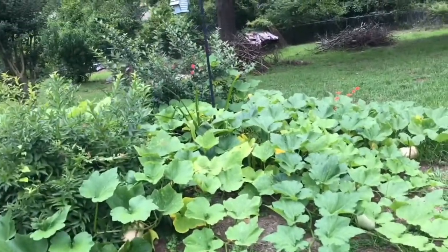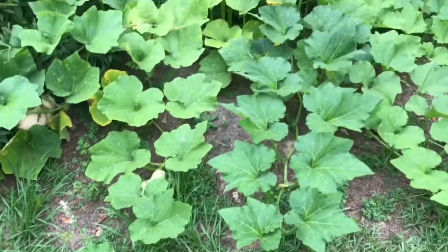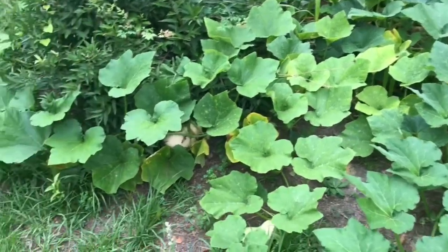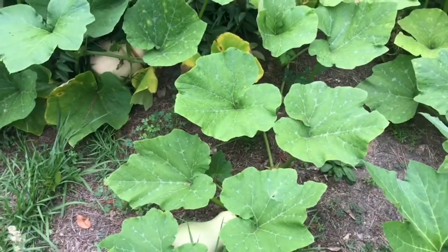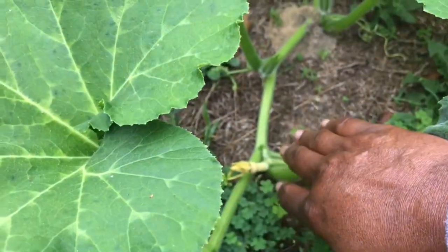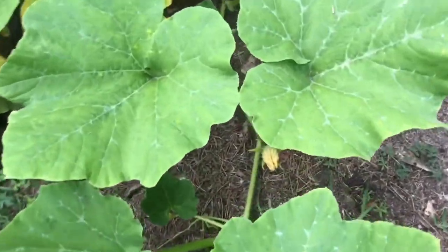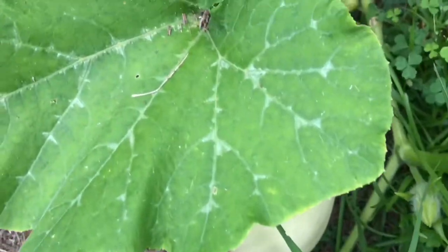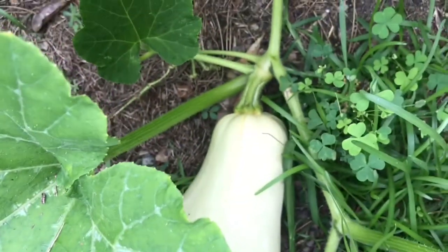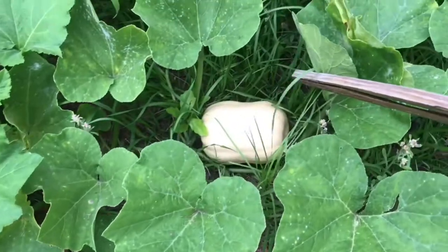I see squash. Some aren't ready but some look like they are. They take up a whole big area — good thing she got them in the center of her yard. Look at the flowering on the plant. There's another one, and another one.